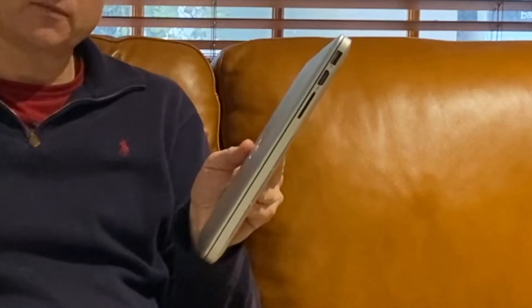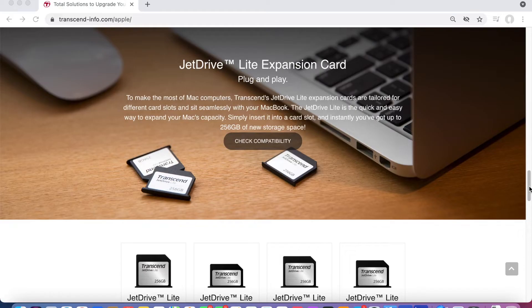Hello everybody and welcome back to the channel. If you own a MacBook Pro or a MacBook Air with an SD card slot in it — that's roughly in the period of 2010 to 2017 — then I want to talk to you today about what I think is the most cost-effective and best upgrade in terms of hard drive space, and that is a Transcend JetDrive.